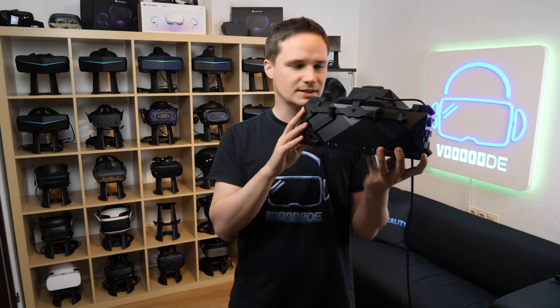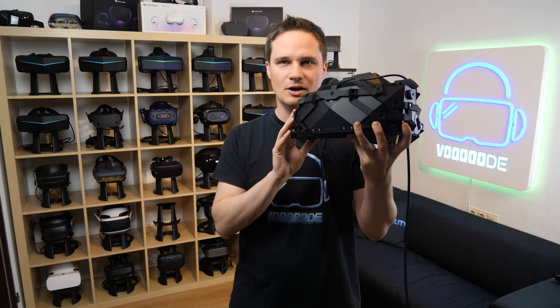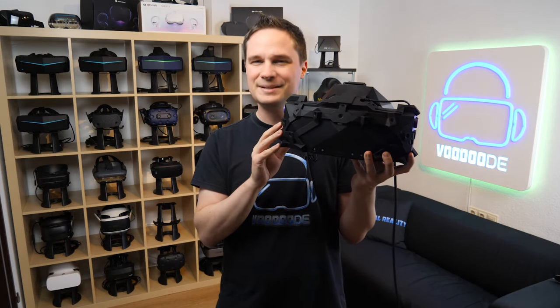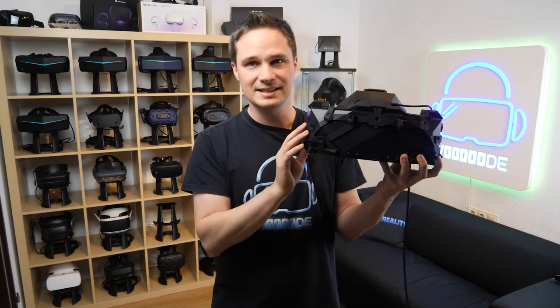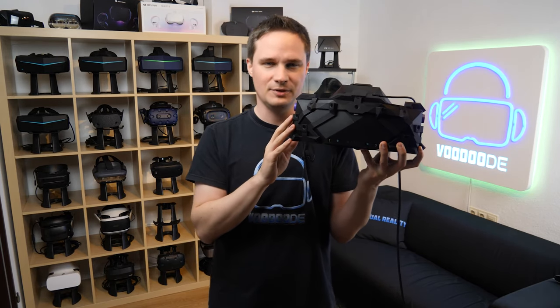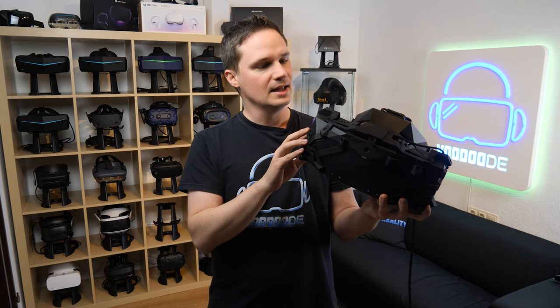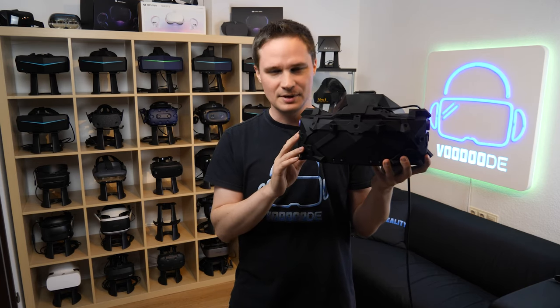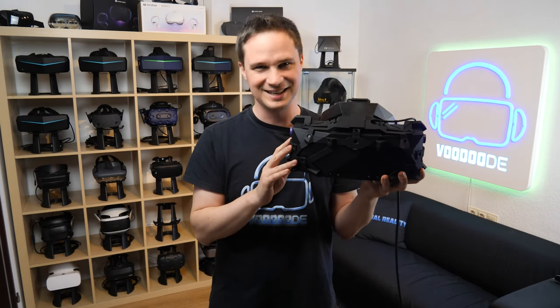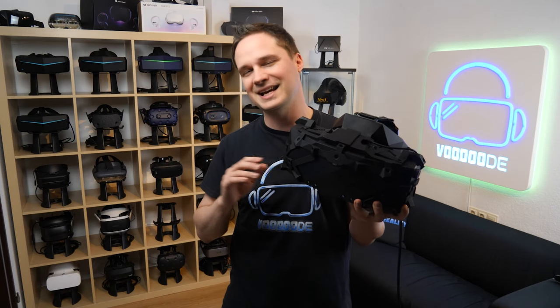I'll tell you every detail about display, comfort, god rays, price, where you get it and all the stuff. The video is a little bit longer, so take your time because it needs to be analyzed. You can find everything about VR and AR on this channel, thanks to my sponsors: Woodgows VR, Oppermann Events, Peter Wasmer, Andi de Felser, VR Ambassador and Virtual Escape. Let's have some fun with the video and let's go.